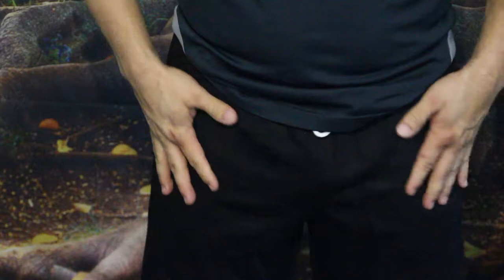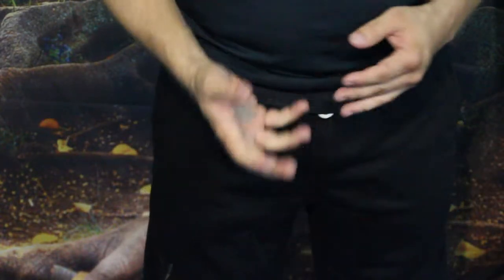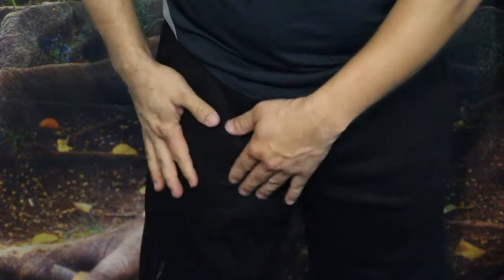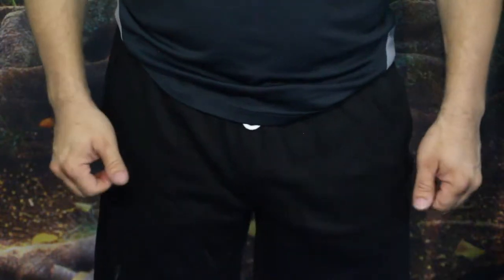The material itself is fairly dense — it doesn't feel like a cheap, lightweight material that's going to fall apart, like some fleeces might. I think it is a good, nice knit material that should last a good while.